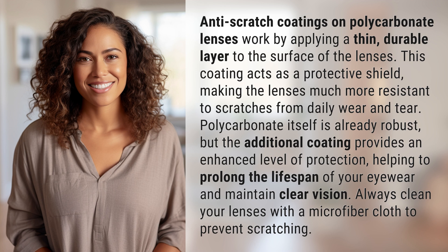Always clean your lenses with a microfiber cloth to prevent scratching. Your daily dose of discovery ends here, but the journey of learning never stops. Subscribe and join us again for more answers tomorrow.